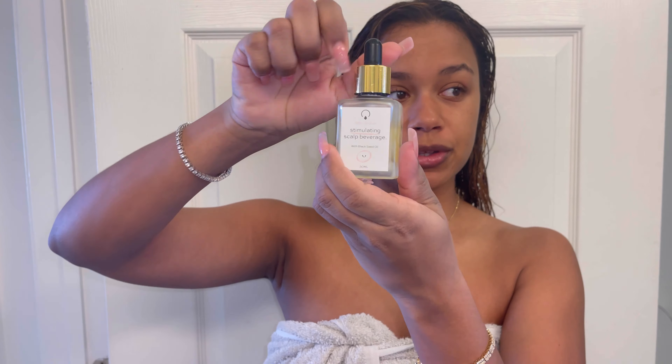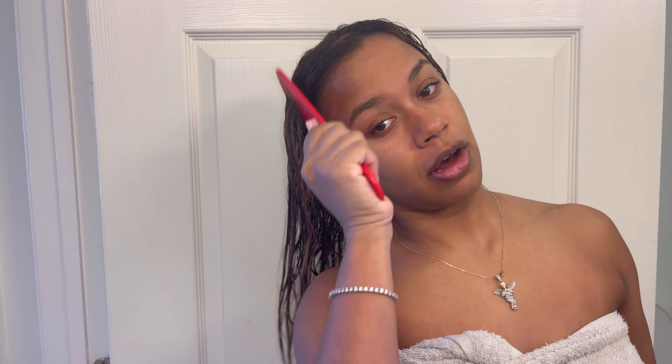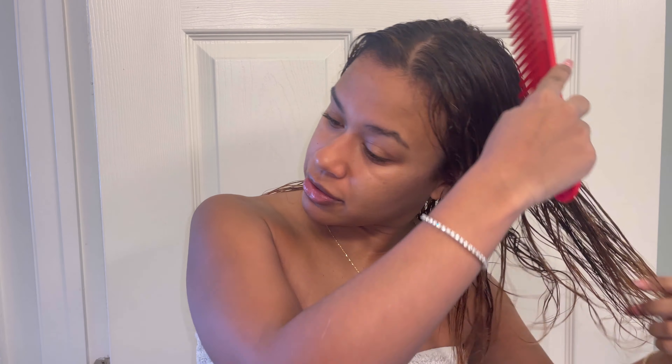The last thing I like to put in is a really light oil — this is Organi Grow. It's for growth, but it's such a nice light oil that I put it on the ends of my hair just for length retention. I only use four drops and just do the ends like this. Now that my product is all in, I'm going to let it air dry for a little while while I put my lotion on and do the rest of my post-shower routine, and then we will blow dry it the rest of the way.